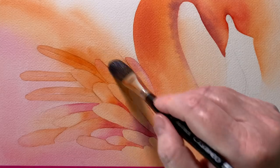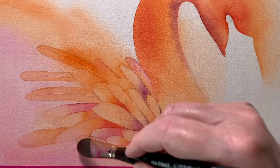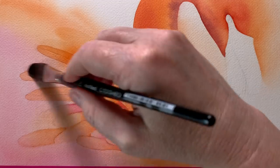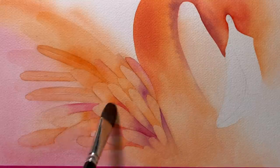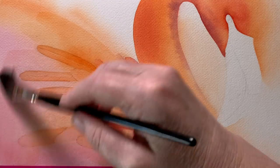When I'd finished painting all of them in I allowed them to dry completely. Now I've got a brush that's wet with clean water and I'm painting over the top of all of them to soften my hard edges slightly. This lifts a little bit of pigment and softens any dark edges that I don't like.